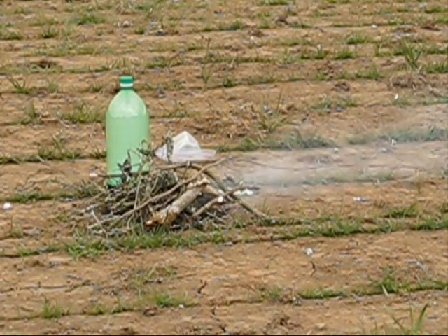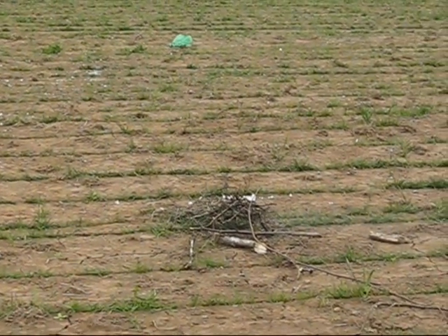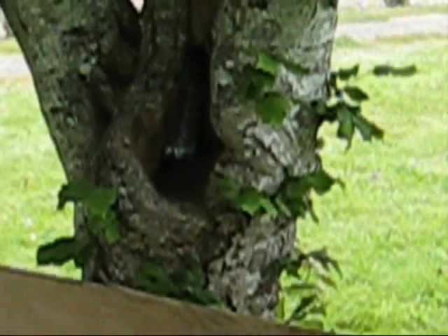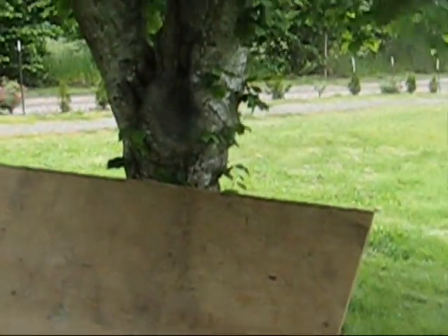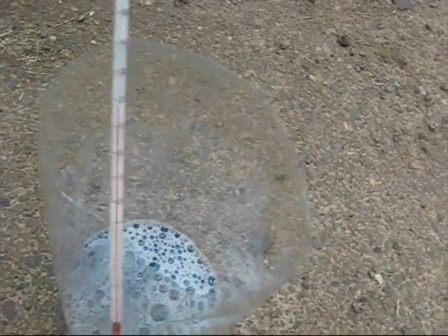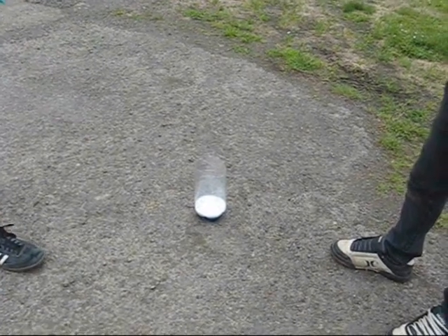So it's just going to blow up. It kind of blew out the fire. It kind of blew that apart. This is the temperature before the reaction — it's about 18 degrees Celsius. And then we'll film after the reaction. It's starting to react now.